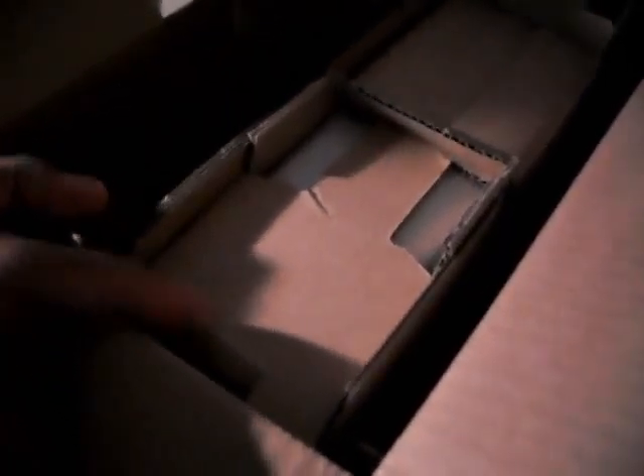Now we're on the top of the package. Let me try to adjust the height a little bit for y'all so you get a better view. Alright, there we go.